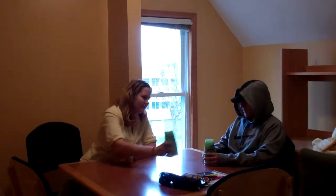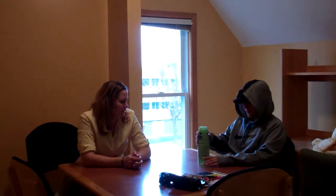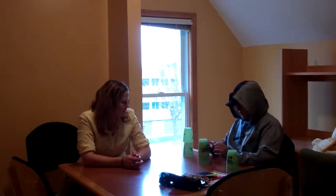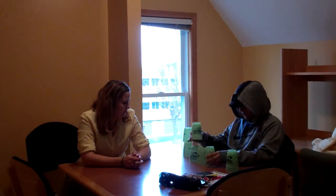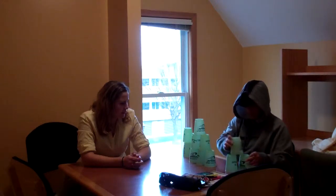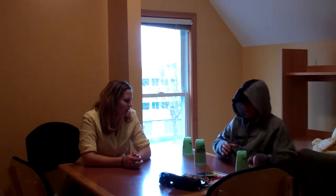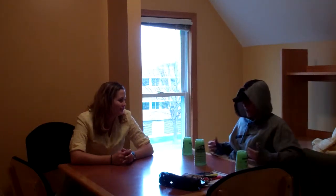Wow, this is fun. It is. Do you think you can do a 363? Yeah, let's do it. Alright — 363. Awesome. Down stack, down stack, down stack. I don't know, this is fun. It is. Are you ready for the competition tomorrow? Yeah, let's do it.